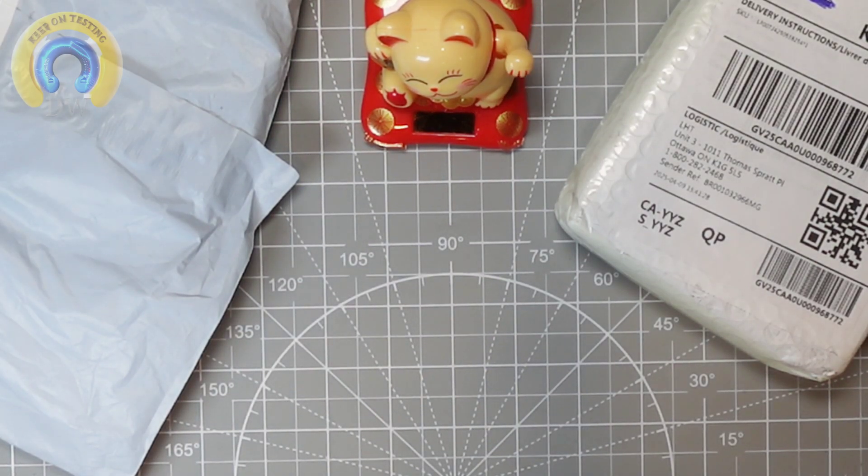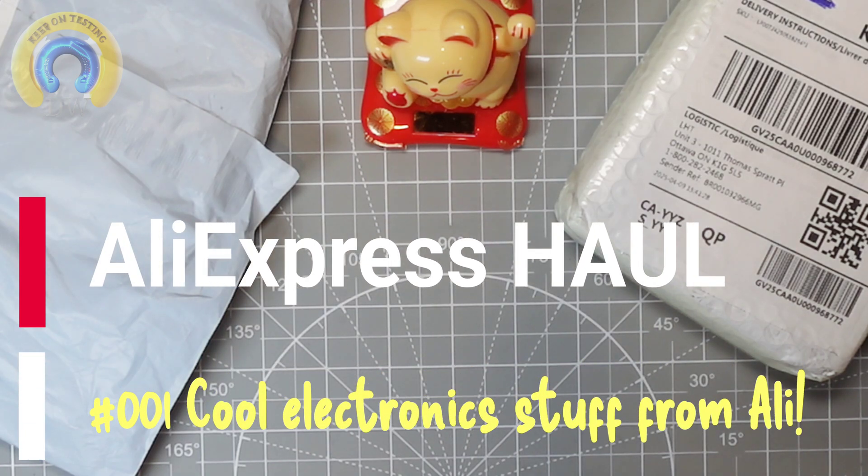Hey everybody! How's it going? Doing a little bit something different this time. I've got a couple items from AliExpress and thought, why not share this with my viewers? Here we go!